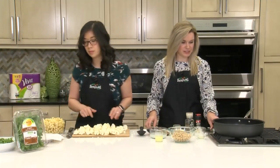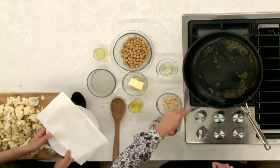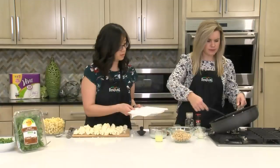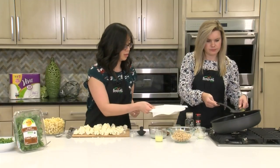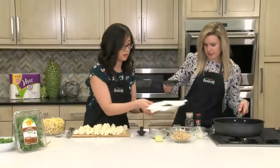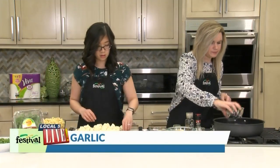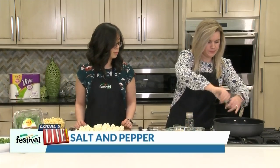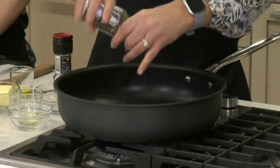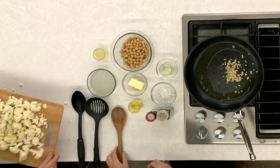Our capers look good. So now what we're going to do — I'm using a slotted spoon — I'm just going to grab them and transfer them to a Viva paper towel lined plate. They smell so good! Next, I'm going to add in our garlic, salt and pepper, and our cauliflower. Let's get that in here.